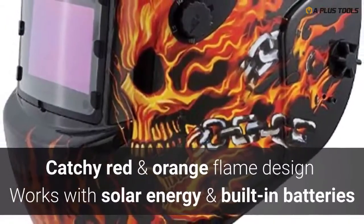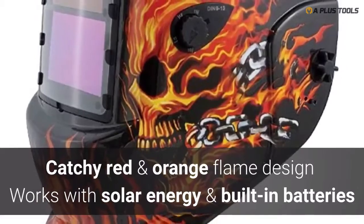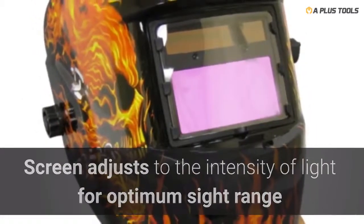The welding helmet, which features a red and orange custom flame design, is solar-powered and backed up with two built-in 3-volt lithium batteries. The screen adjusts to variable shades depending on the type and intensity of light for optimum sight range.